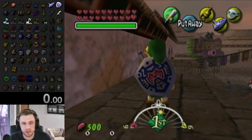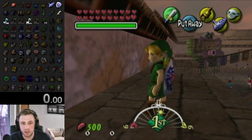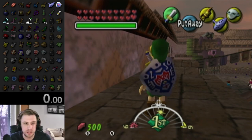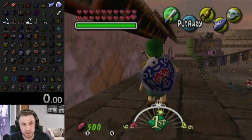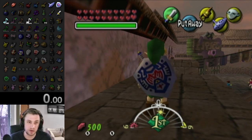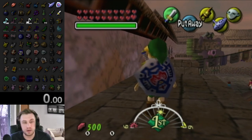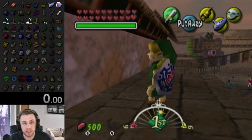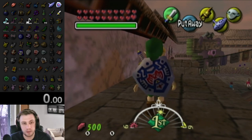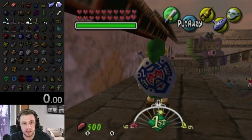If you're used to playing Ocarina of Time and you start dabbling with Majora's Mask, you will probably come to the realization very quickly that the camera is really, really bad. And you're correct. The camera in Majora's Mask is absolutely awful. I don't want to go as far as call it a crime against humanity, but if a programmer programmed this today, that programmer would lose their job and never work as a programmer ever again.